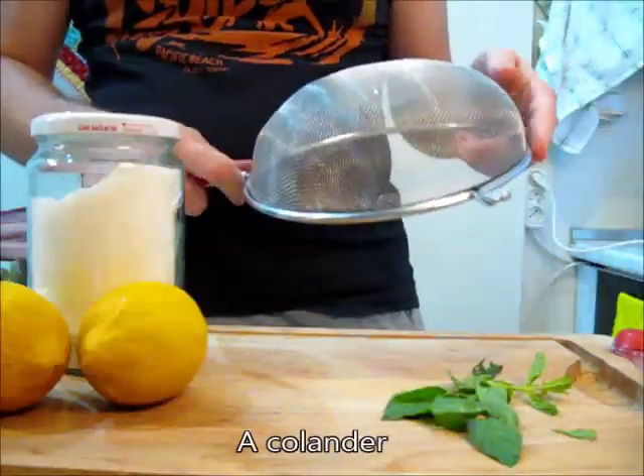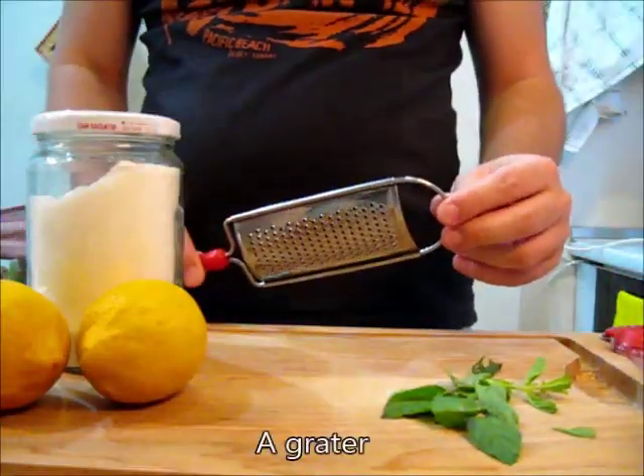And these are the tools we are going to need: a funnel, a colander, and a grater.